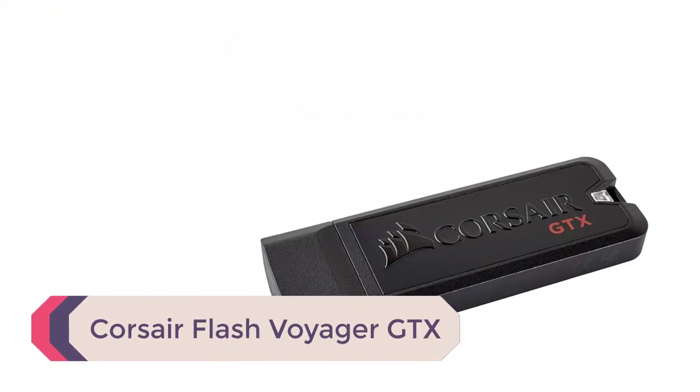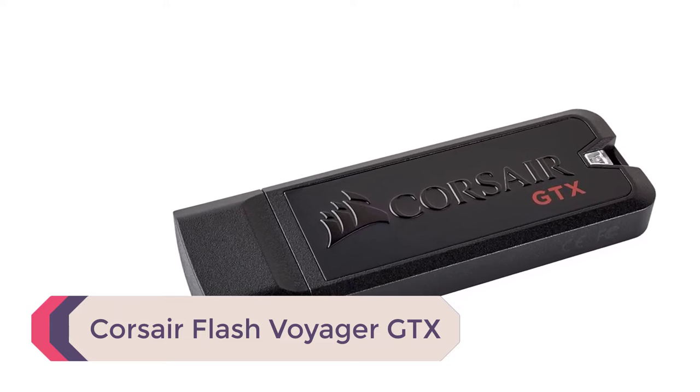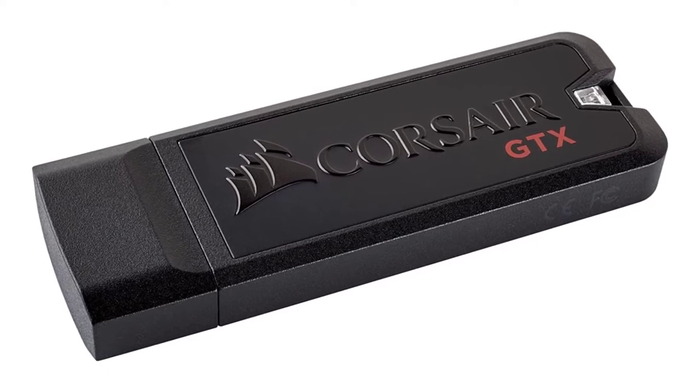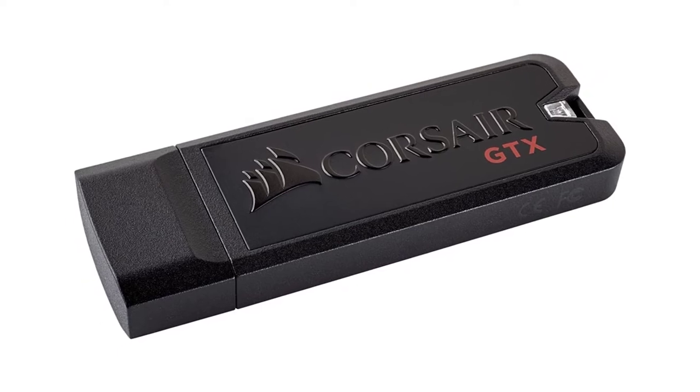Number 2: Corsair Flash Voyager GTX. This portable and waterproof flash drive gives you the speed of a solid-state drive and still fits easily into your pocket. With high-speed 3D NAND memory, you have read speeds of up to 440MB per second and write speeds that are just as fast.